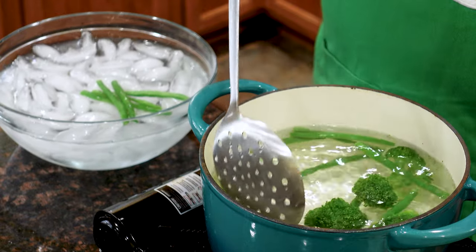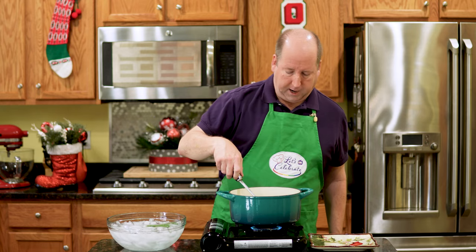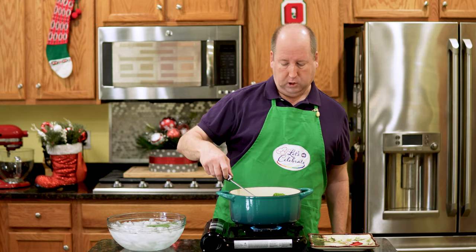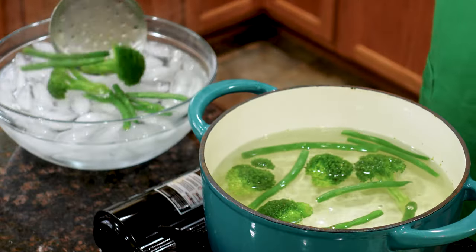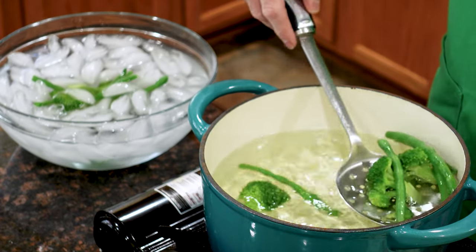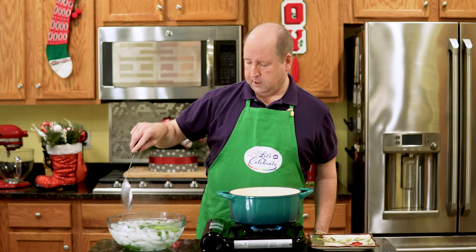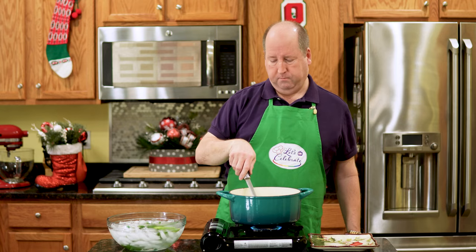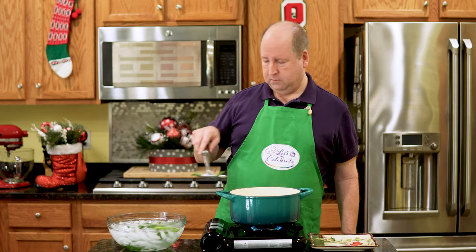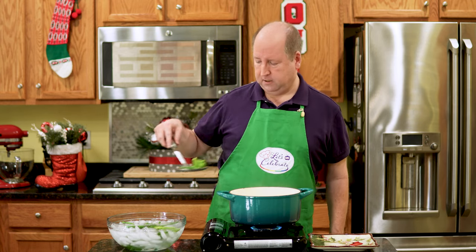Pull these out right into the ice bath. Now these broccoli pieces are smaller, so they're going pretty fast too. I'm going to pull them out because they're exactly what I want them to look like. If they were bigger, I might let them go for a full minute, maybe even two, but these are kind of small. You don't want to overcook — if you let them go too long, you're going to boil them. You can't really under-blanch. So just 30 seconds to a minute and that's it.